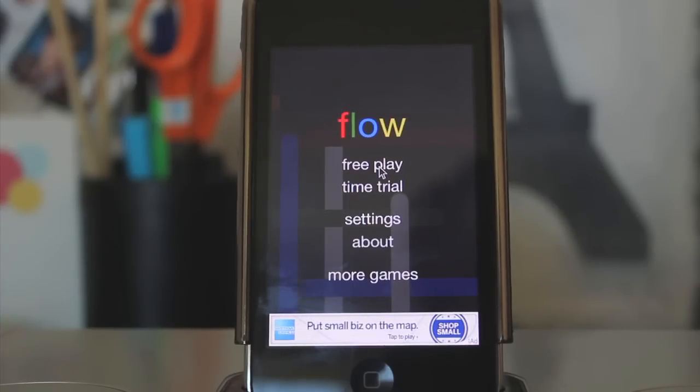It's a pretty fun game. At first when I saw it, I thought it would be kind of boring and really simple, but it's actually quite fun. So here's the interface that you're going to be greeted with right when you open up the app. As you can see, it's very simple. Unfortunately, it does have some ads, but they're at the bottom and it's only a little bit, so it's not a huge deal.